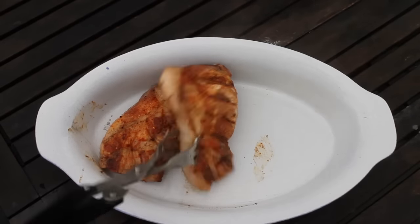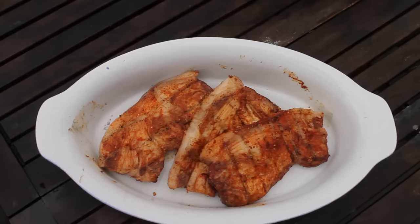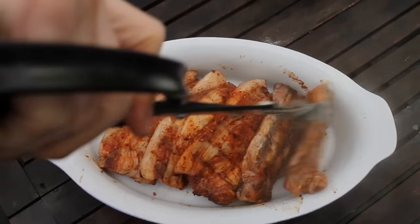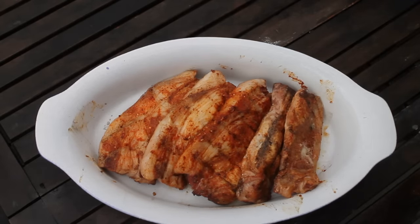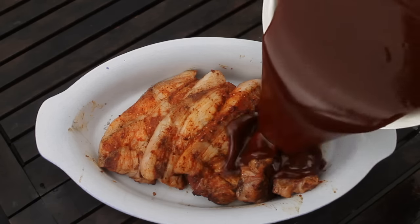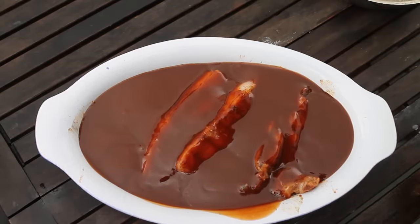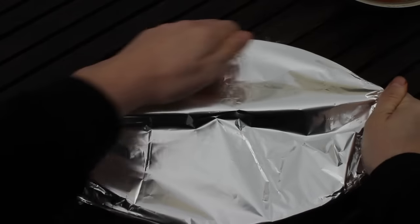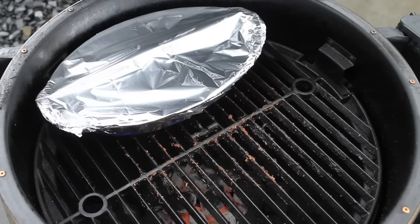After grilling, we put this into a pan or bowl, which I normally use in my oven. Then just add the sauce mixture — the barbecue sauce with the beer. Put on some aluminium foil and put it back on the grill.